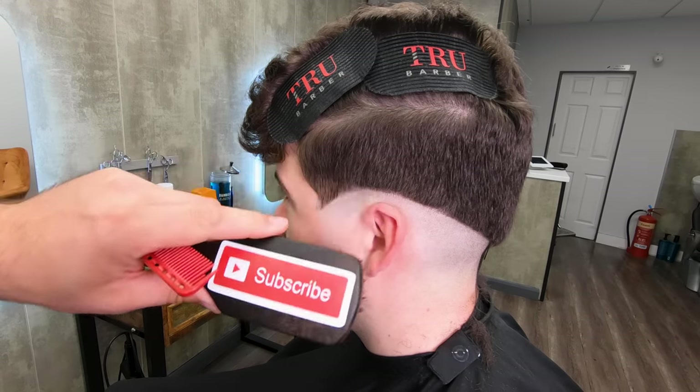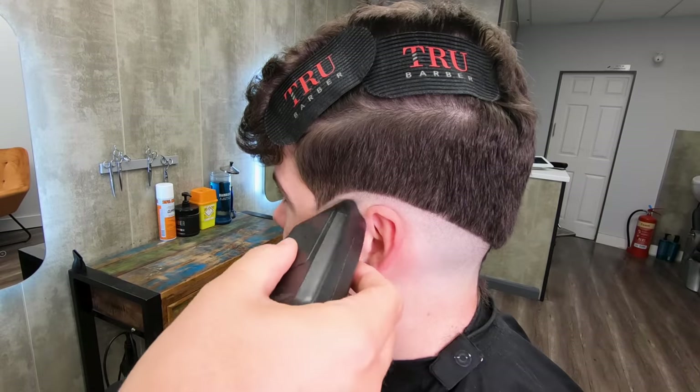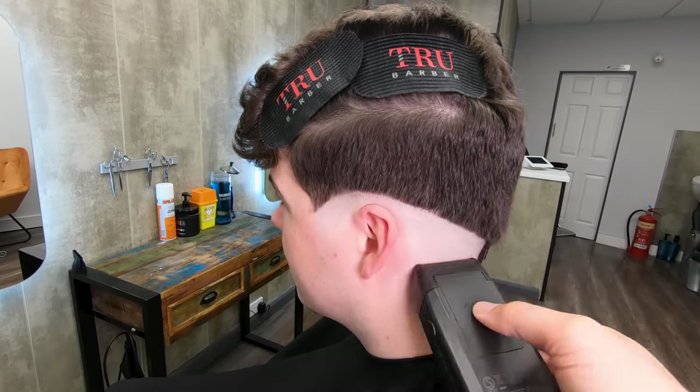Clean the whole area down and then go over your bald area with your foil shaver. That takes it down to absolutely nothing and we can work up from there.